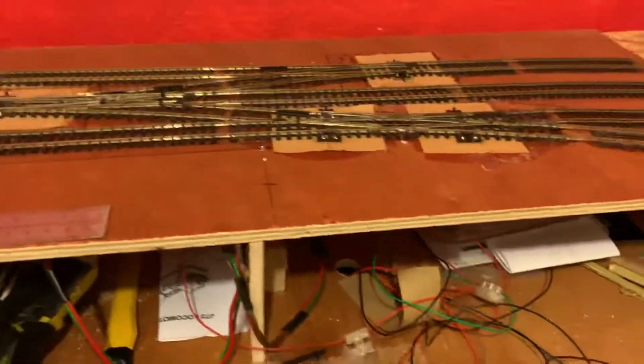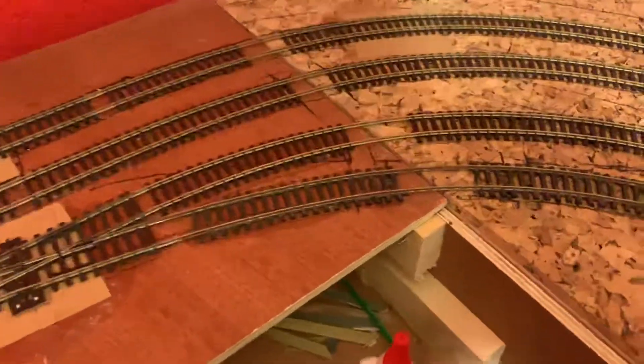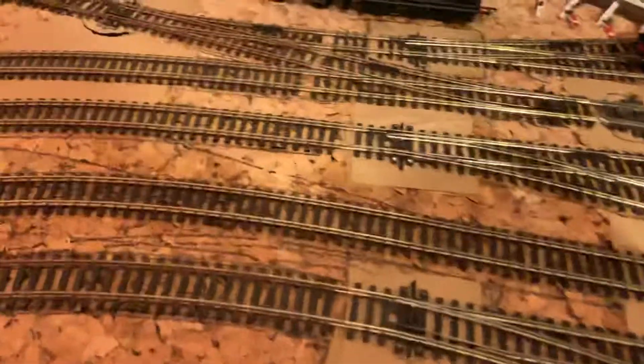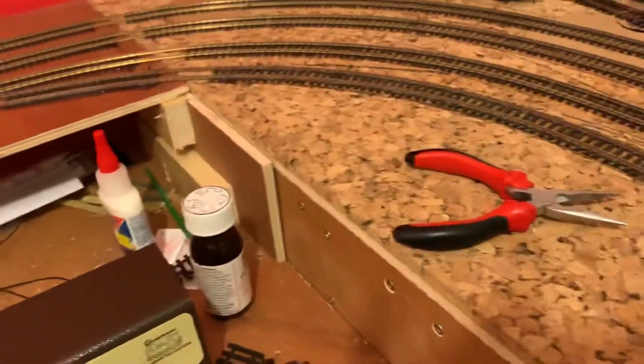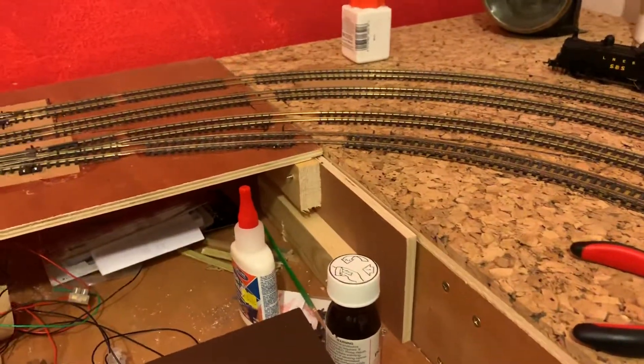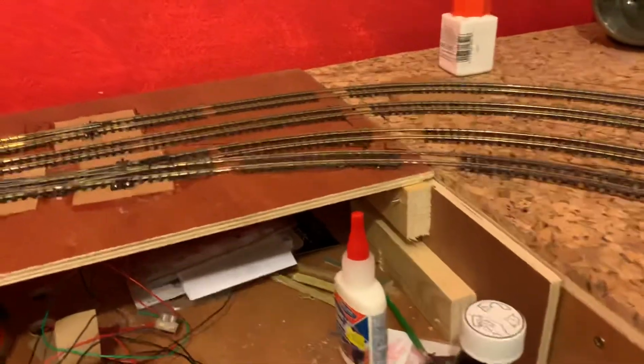Now the goods yard — I was slightly worried about these curves because they look quite tight, but my longest loco, which is the BR Standard Five, has been tested on all these curves. In fact all of my locos have been tested on these curves and they all go around absolutely fine.